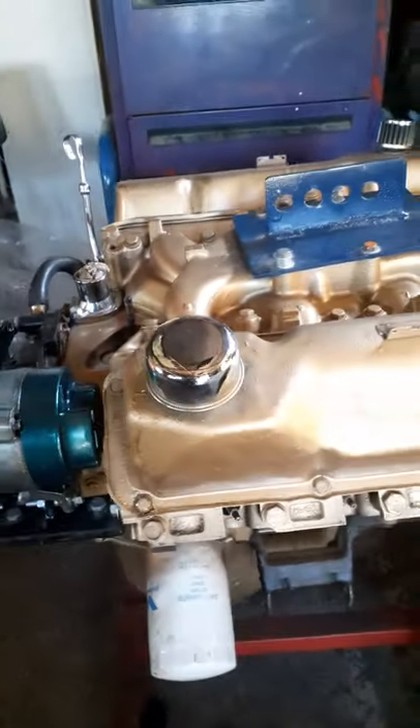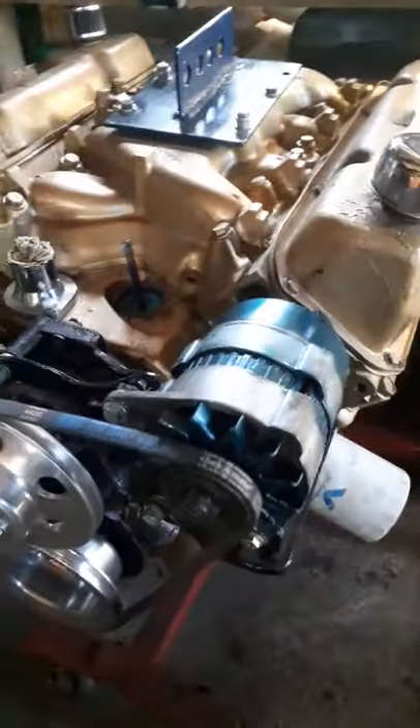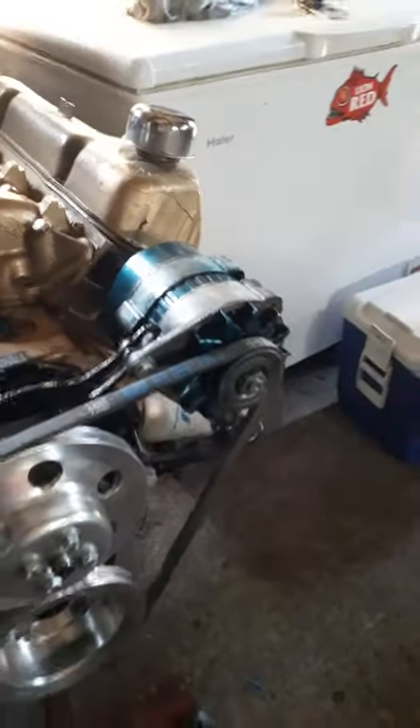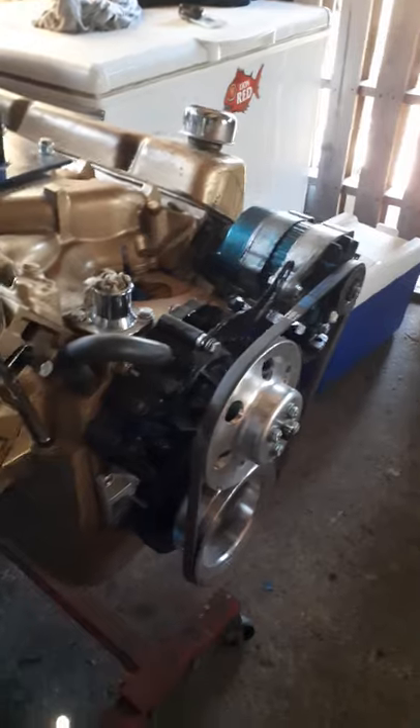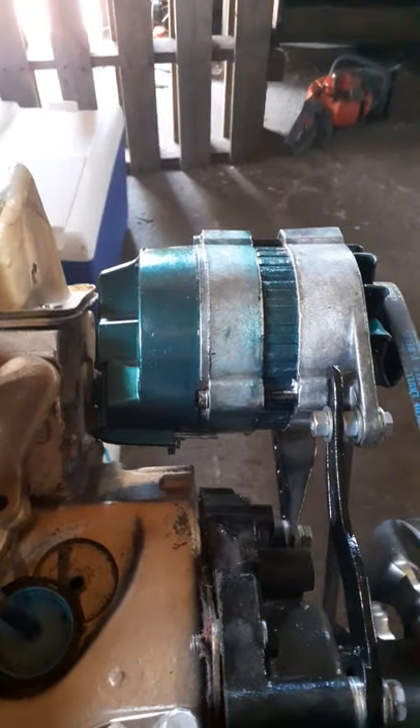We've got the alternator mounted. I reckon that kind of looks pretty good — I'm happy with it. Doesn't matter what anybody else thinks, so long as I'm happy. There's room for our wiring to plug in down there when we get to that stage.